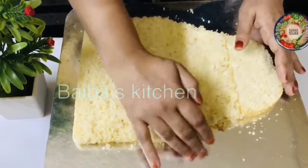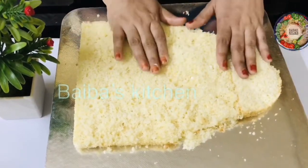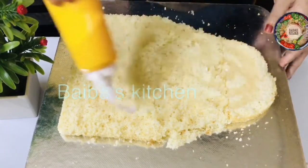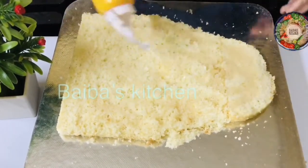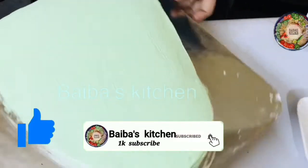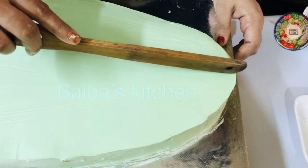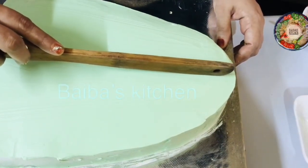We will mix in some cream. In the oven, we will mix in a half round. 1 cup of cream. I will mix in 3 cups of cream.